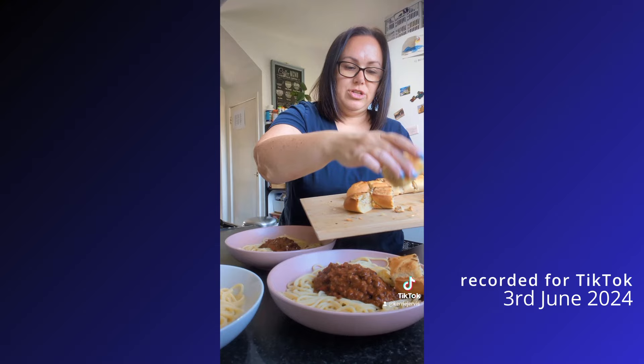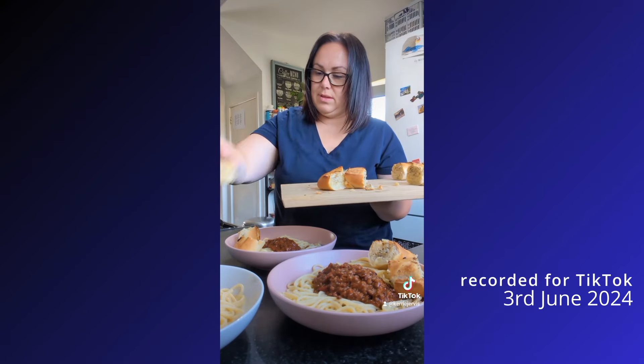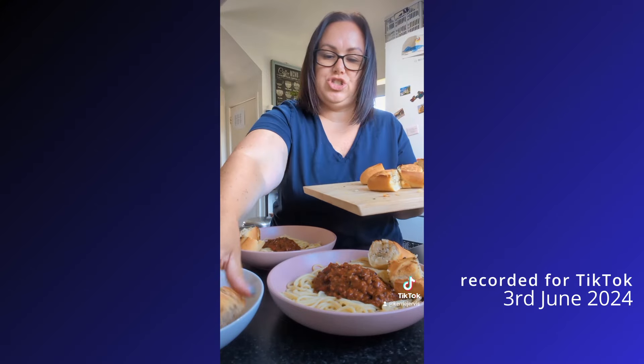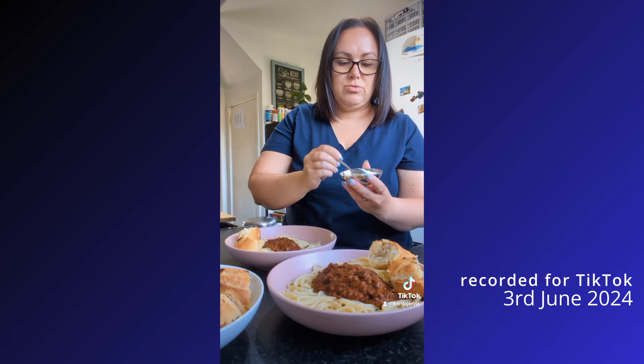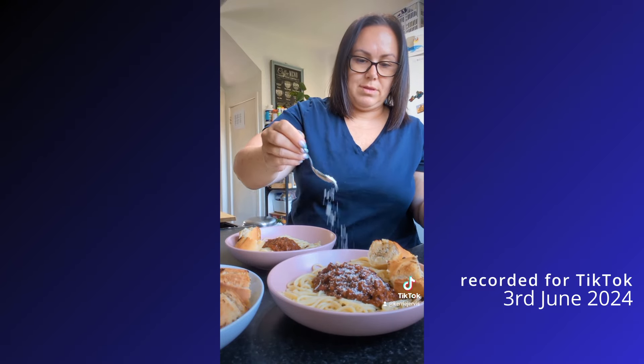And now we've got sort of half-homemade garlic bread. We'll have two slices each. Delicious — I'm starving.